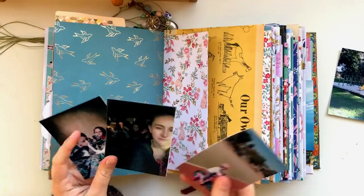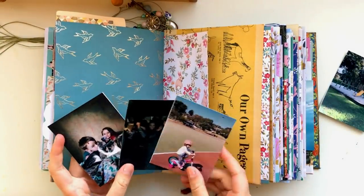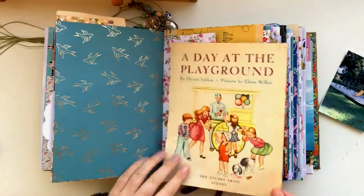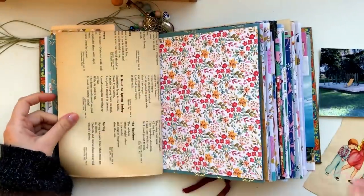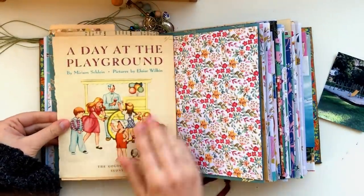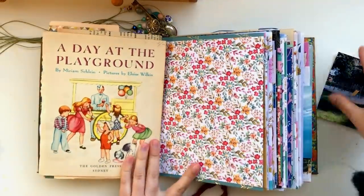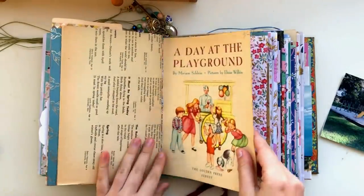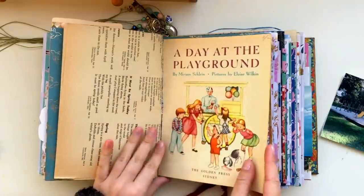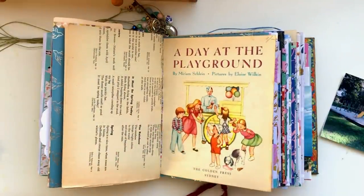I have a picture of my kids at the playground, and I also pulled out this little illustration from a book — it says 'A Day at the Playground.' At first I was just going to glue it down onto the page, but I really liked the backside of it as well, so I decided to stick it in with some washi tape so that you could flick it over like a normal page.